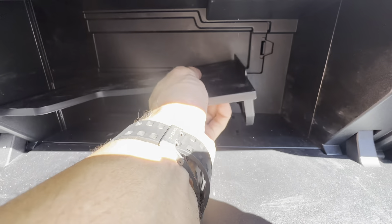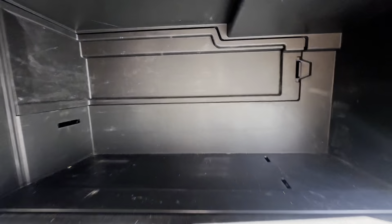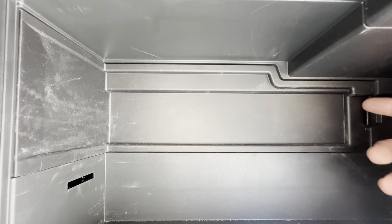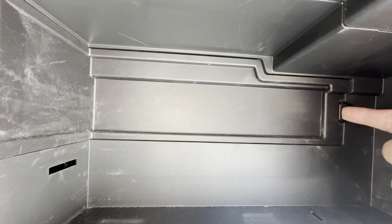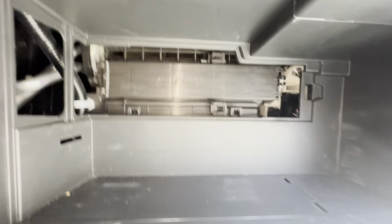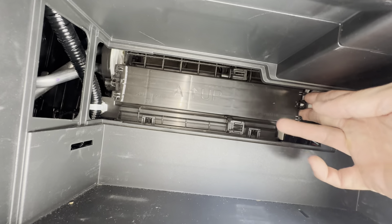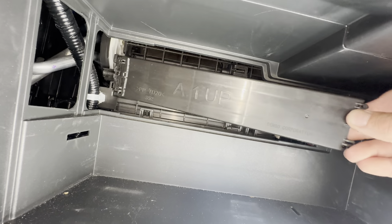It just pops up right here and then you can slide it towards you like that. You need to get it out of the way. This door here — push this tab to the left towards you. And this little thing comes off right here. Squeeze this and then you can pull this door off.